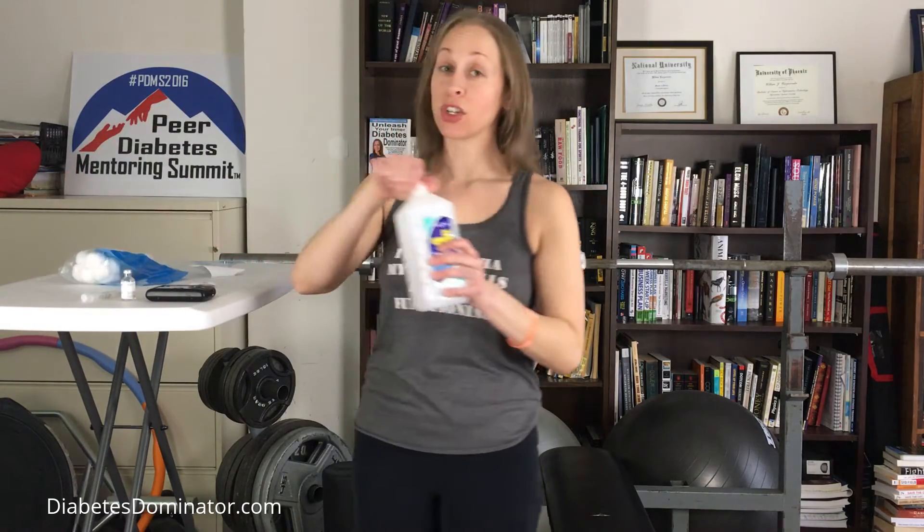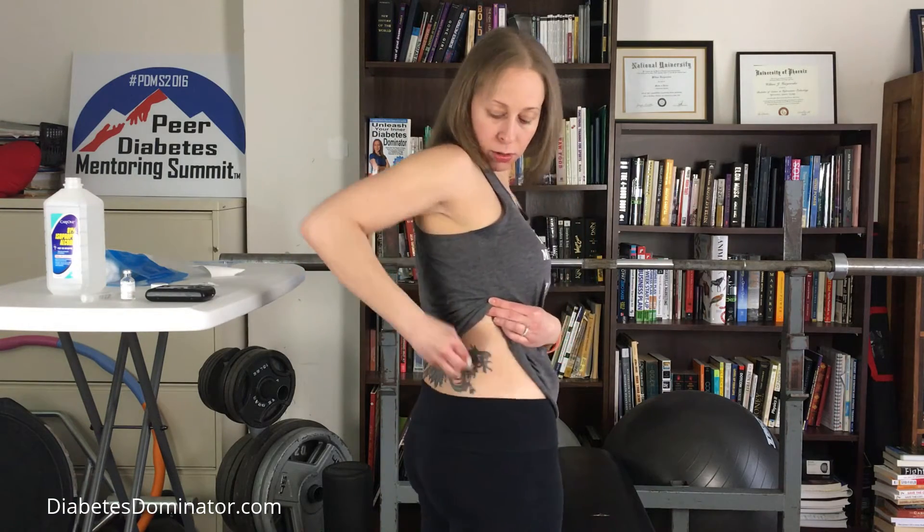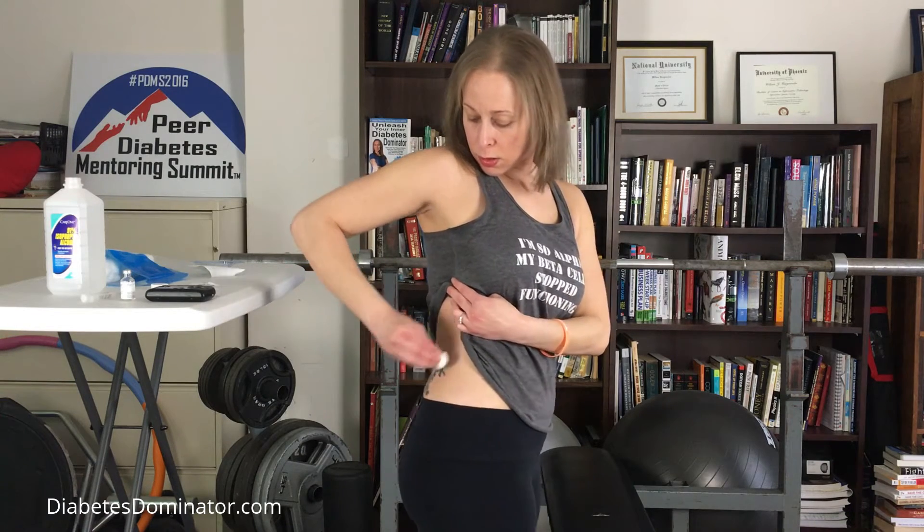Just like when I change my Dexcom, I really like to saturate the area with alcohol, which helps get all the oils off your skin and helps it stick better. Since this only has to stick for three days, I don't use any skin tack or grip grips or anything like that — simply because I don't need to. I have no issues with the pod coming off before the three days is up, no matter whether I'm swimming or doing anything. So prep the site — give it a real good swab down.